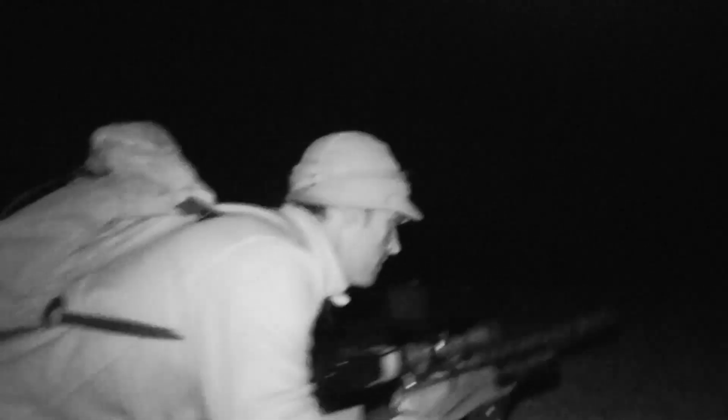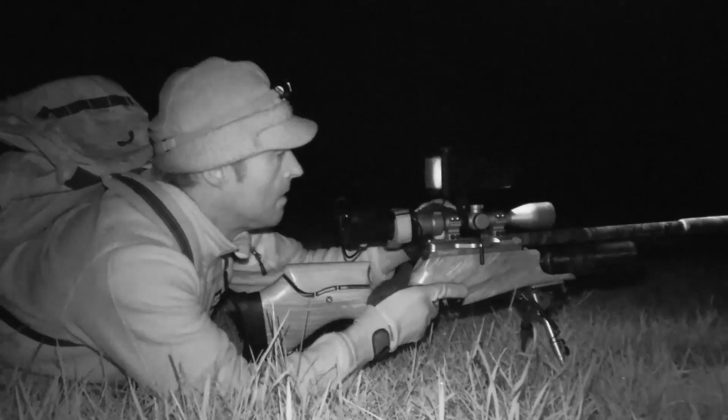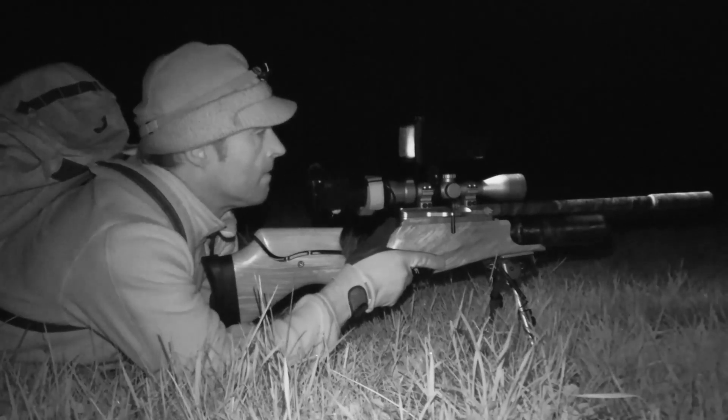Right, there are a couple of rabbits out. I'm going to try and get a little bit closer just to make sure. I'm trying to move as quietly as I can — it's not easy with a cameraman in tow, but I want to get in close to avoid taking a risky shot. This is the moment of truth. It was worth making the effort to creep in closer, as we now have a rabbit comfortably within range.